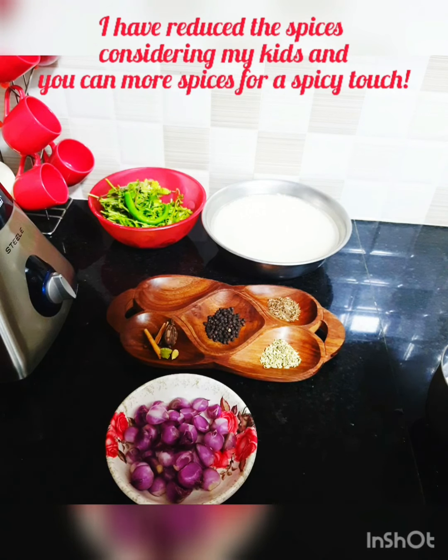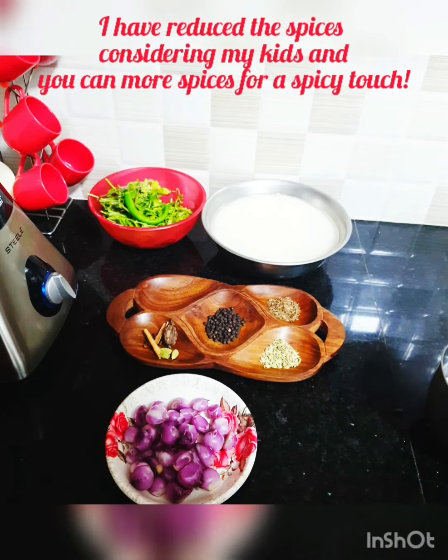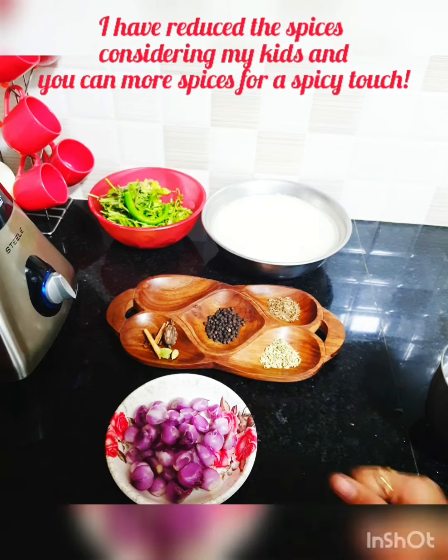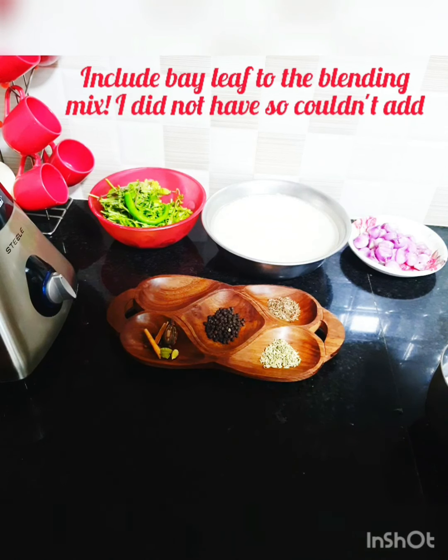I'm using jeeraga samba rice for this biryani. I have soaked about three cups — this is my measuring cup. This is popularly called the Dindigal Thalapakatti biryani, where they don't use tomatoes; they cook the biryani with yogurt. I'll tell you the ingredients as I proceed. It's very popular and I thought I'd cook it for my family.